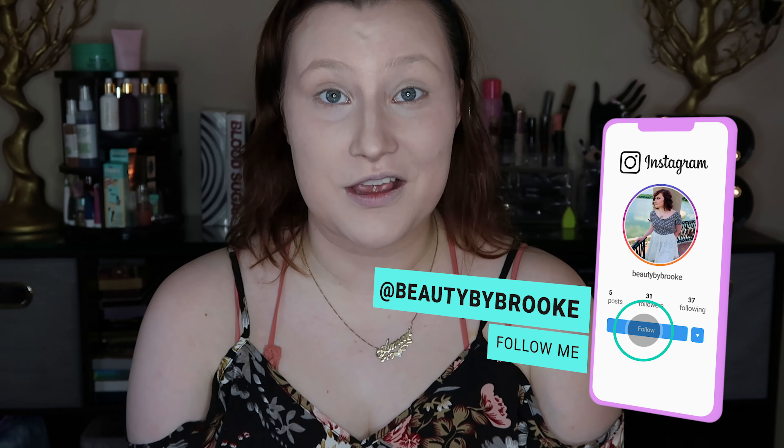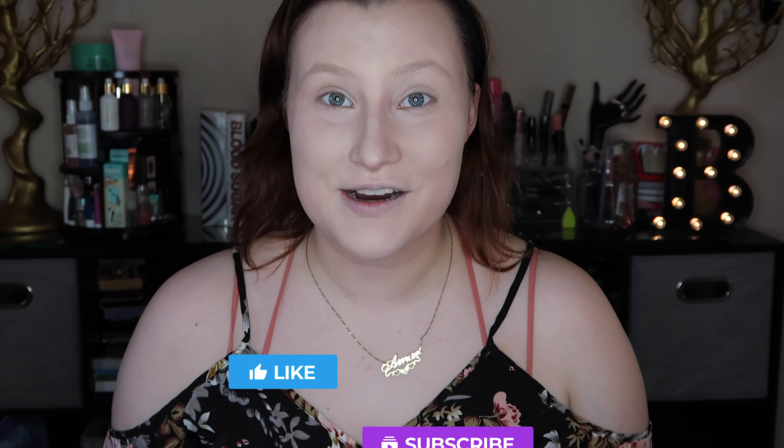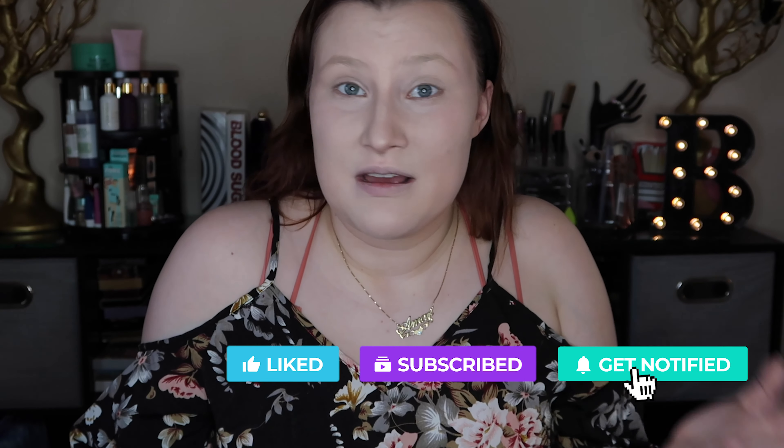Welcome back to my channel. My name is Brooke Kate for those of you who don't know, and yes I am a makeup hoarder. Today I'm going to show you how to properly contour your face, and it's super easy. Everyone can do it, and even if you do know how to do it, stay tuned.